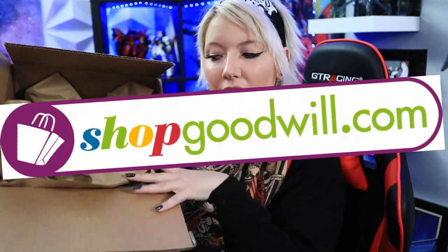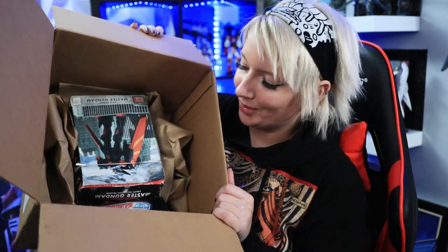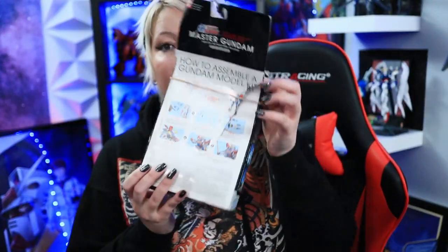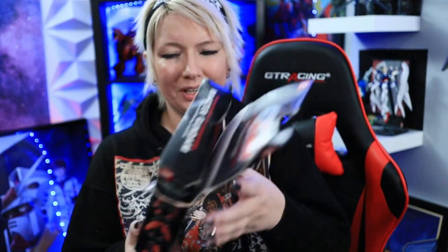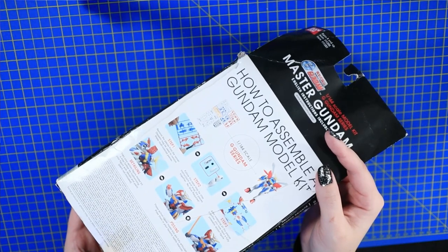We're pulling out the pink exacto blade for this one. A lot of people really like G Gundam. As I stated in my last video about shopgoodwill.com, they do a very good job of packaging everything so that nothing gets damaged. This little guy was already damaged, so it's not too bad, but you can tell they gave it some pretty good cushioning. It does have the ripping on it as we saw in the actual auction, but other than that, everything looks pretty good.